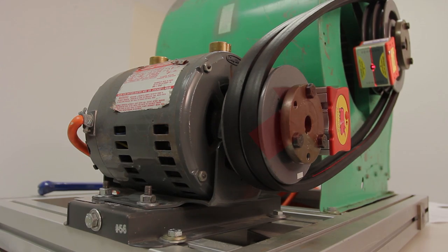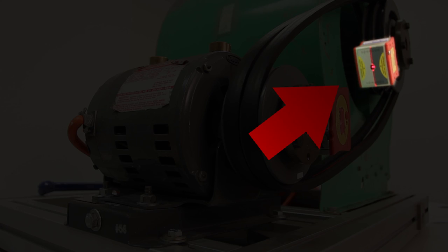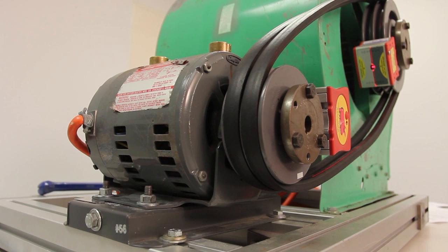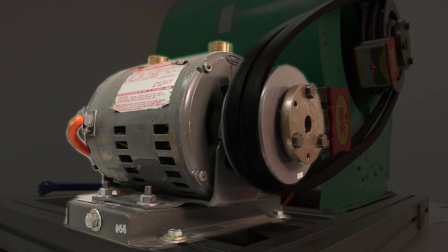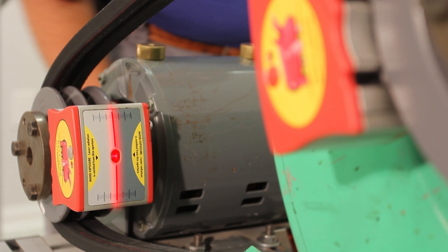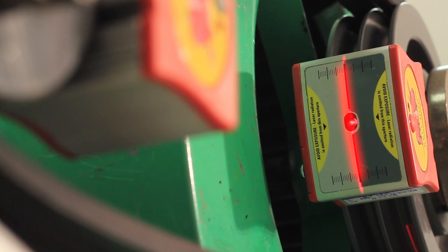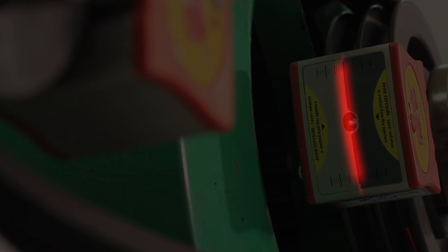One unit will be designated as the stationary unit and the other as the movable unit. The movable unit is mounted on the machine which will be adjusted to make any required corrections. When the shivs are in perfect alignment, you'll see that both laser beams are centered on and lined up with the opposite detector. This is our goal.